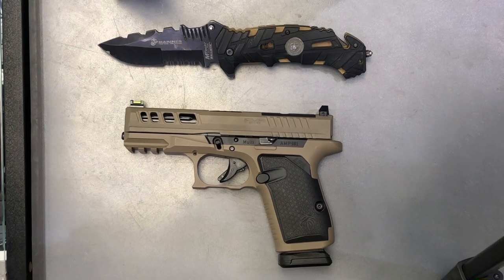To begin, we're going to go over our four weapon safety rules: treat, never, keep, keep. We're going to treat every weapon as if it's loaded. Never point your firearm at anything you do not intend to shoot. Keep your finger straightened and off the trigger until you're ready to fire, and keep your weapon on safe until you intend to fire.